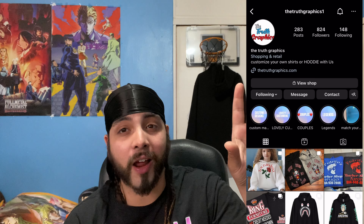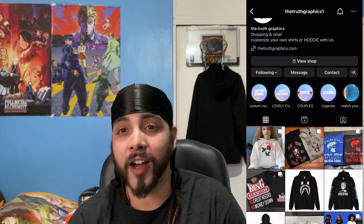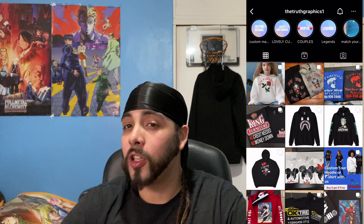So today, as promised from my last video, we're doing the shoe unboxing — the custom shoes from Truth Graphics. My boy Mo was amazing. When I tell y'all the customer service was amazing — gave me a great deal, great price. It also came with a free sweater right here. I looked at it, not gonna lie, it was fire. I enjoyed it. Great price on the sneakers and all that.